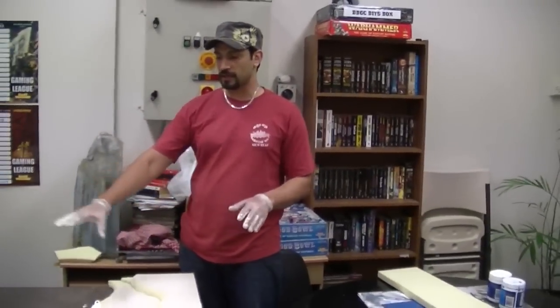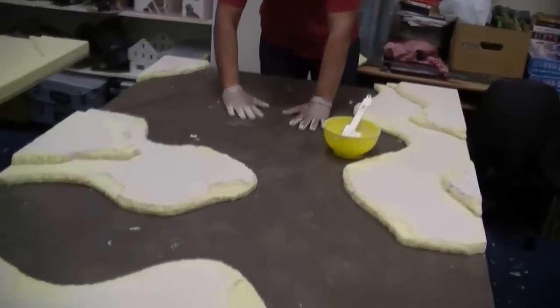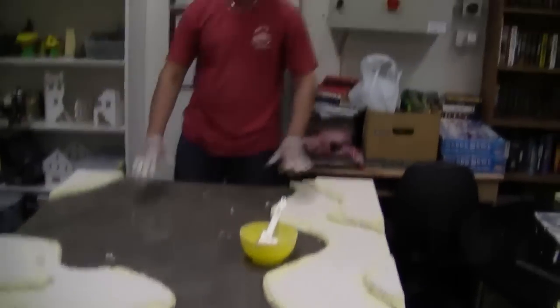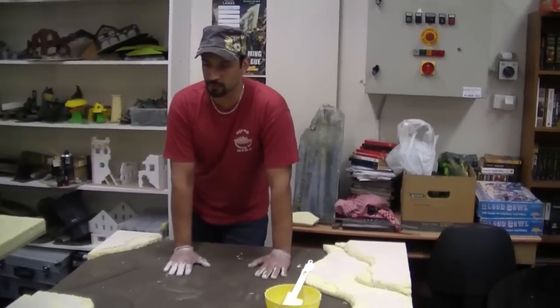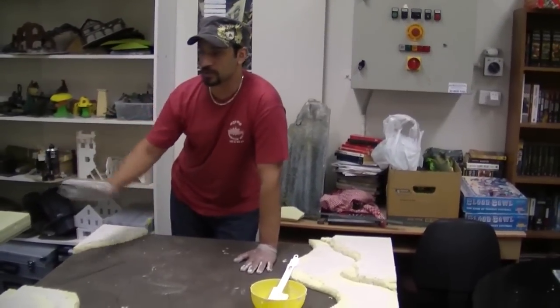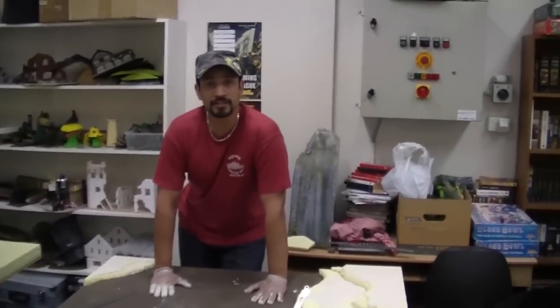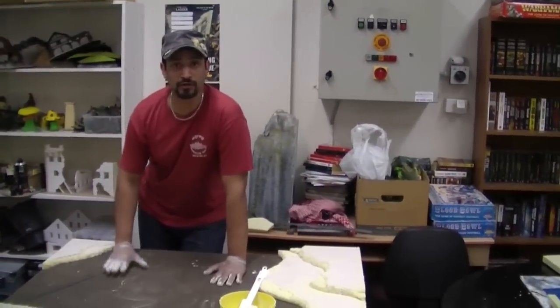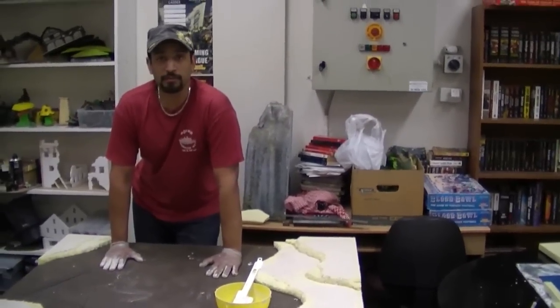I want to mix just a little bit more and then do the inside of the base of the table, just so it matches a little bit — this already has sand on it — just so it matches the hills a little bit. I'll do that on both of the tables, and then we'll come back and undercoat the whole table brown and start dry brushing it up in shades of yellows and oranges — it's going to be sort of like a desert thing. So stay tuned and we'll keep on building.